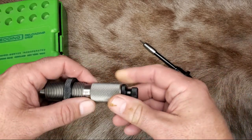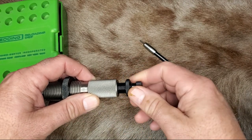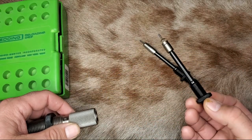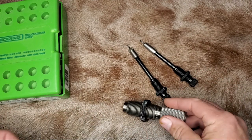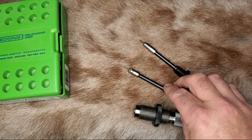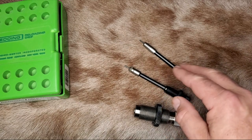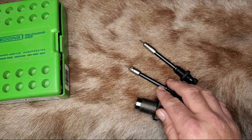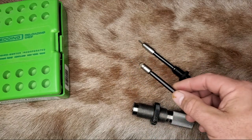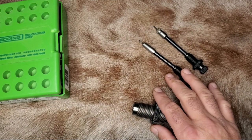To remove the expander ball assembly, just unscrew the top of the sizing die and remove the whole assembly. I don't even need this decapper because I decap my fired brass before I tumble it — that way the primer pocket gets clean. So this decapper pin isn't even necessary for me. I just unscrew it and take this whole assembly out, put it back in the die box, and I'll probably never use it again.